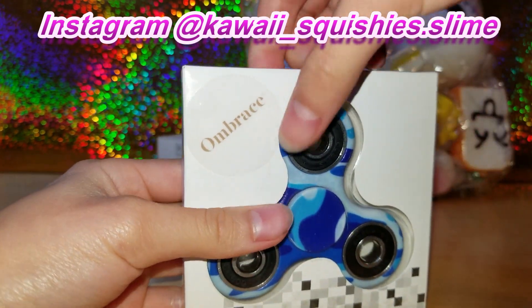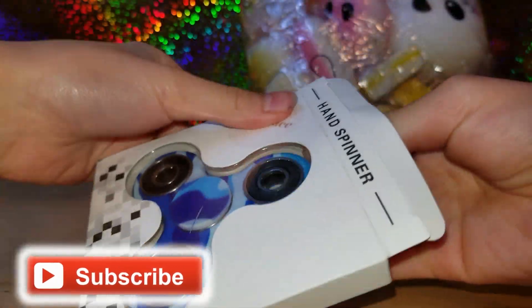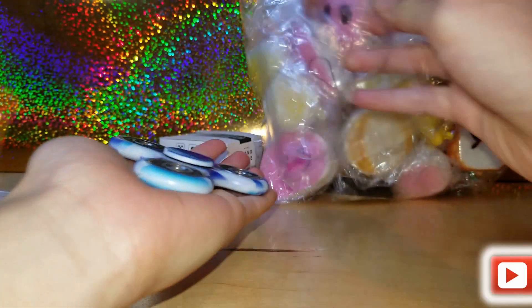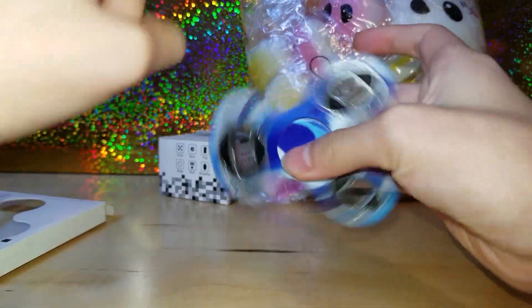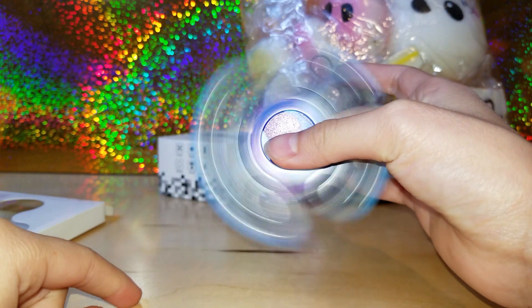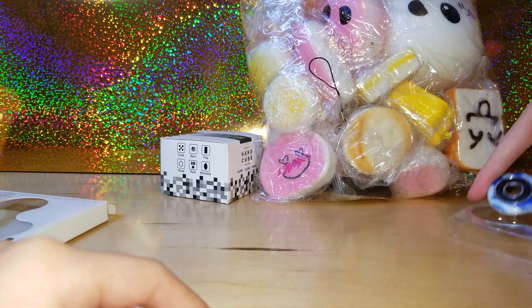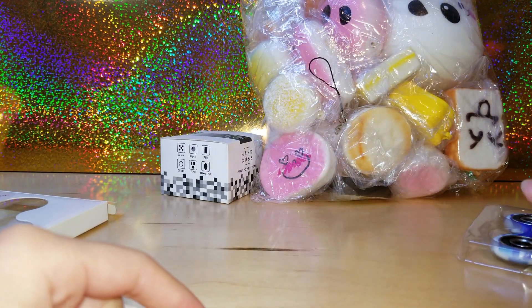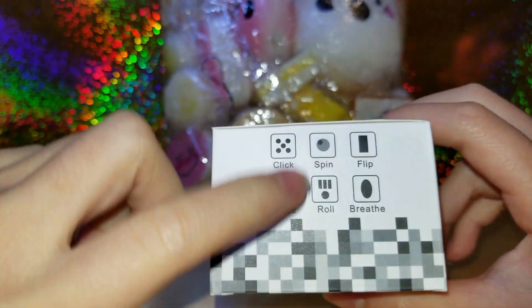So here's a fidget spinner, and again I will link all items below. This fidget spinner looks pretty nice — it's like a camouflage blue. It spins nice and it's kind of smooth too. I really like that, and the fidget spinner is seven dollars.